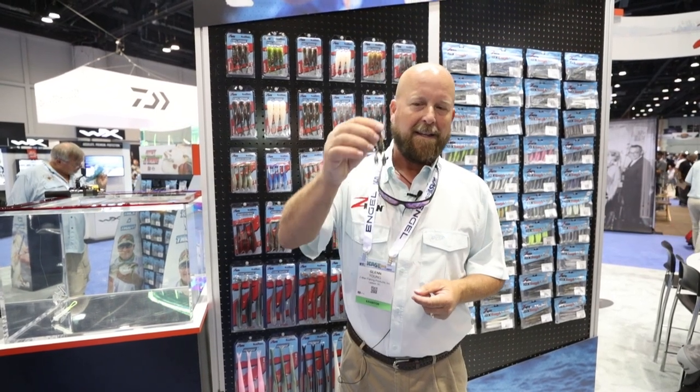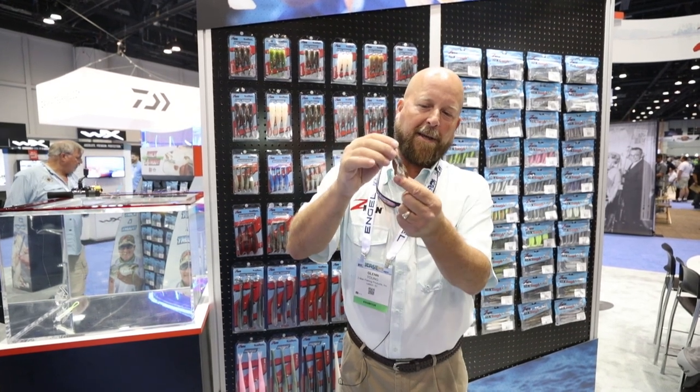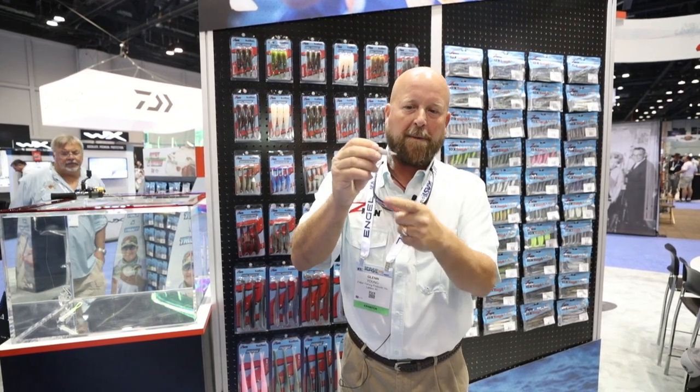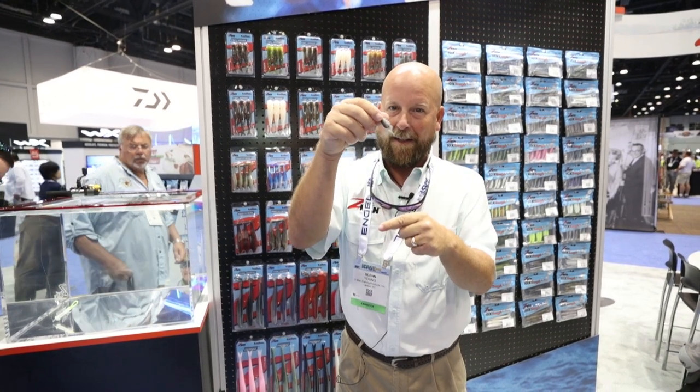The first one being the TRD Cros. All you finesse guys out there are gonna love this little guy. It's got the big bulbous claws here which are made out of elastec. This whole thing is made out of elastec so it doesn't rip or tear, but it's 100% buoyant too. So this guy's gonna stand up on the bottom and those claws are gonna have a lot of action.